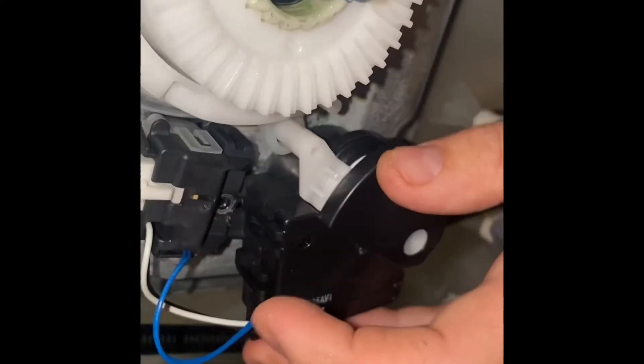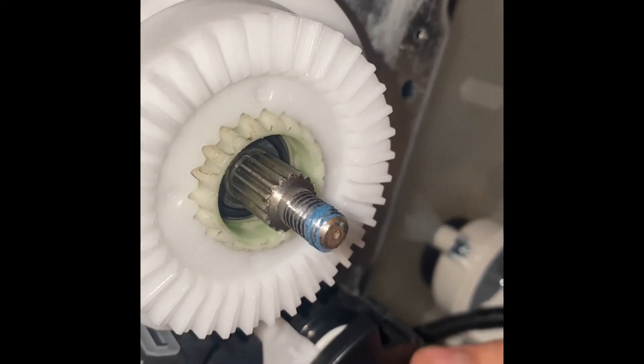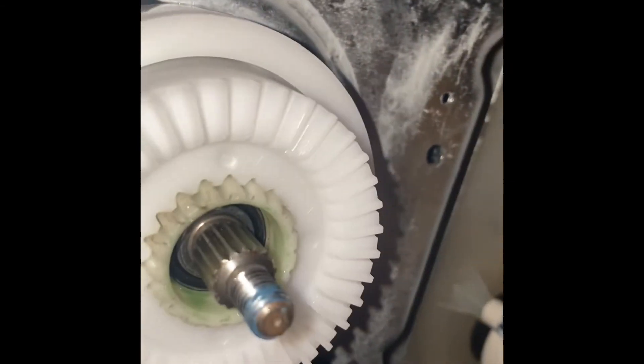Put your actuator back. To remove your actuator, you got to take that screw off — take the screw out right there — and then you can put the actuator arm back on, place it back in there correctly.